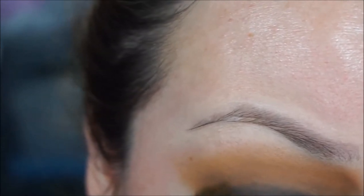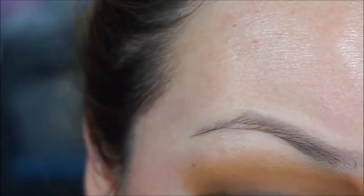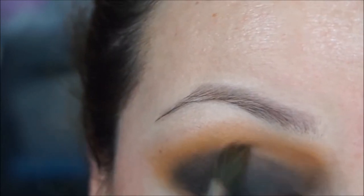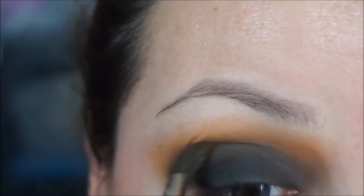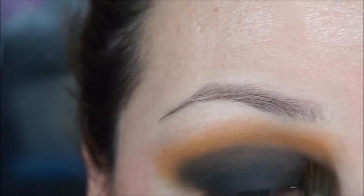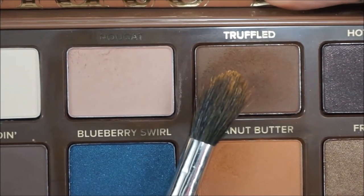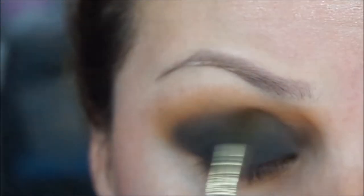With the same fluffy brush I'm going to grab just a tiny bit of black and blend it out so there's a nice transition.